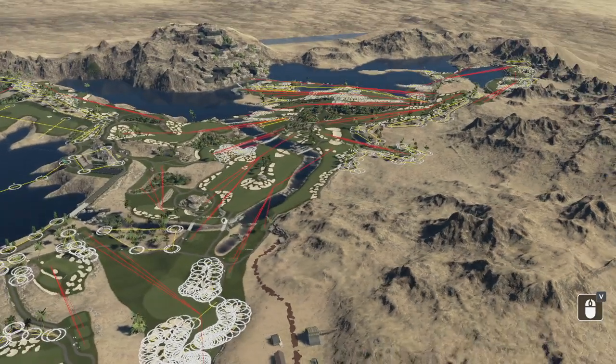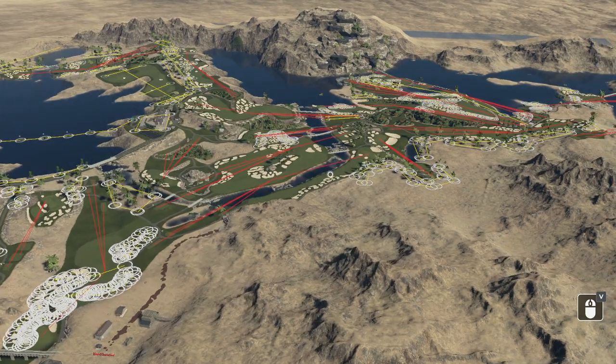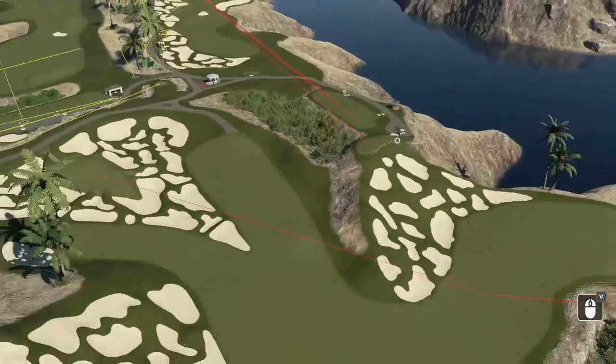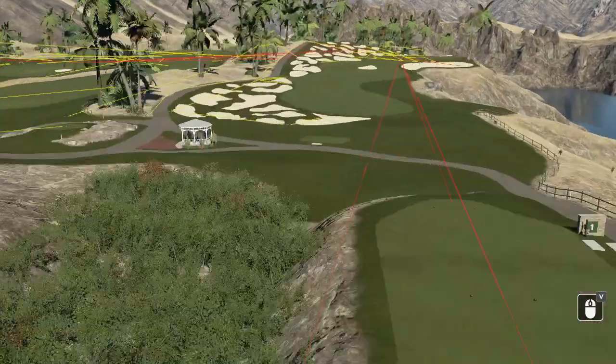Hello there everybody. It is Duff Designs and today I'm going to be taking a look at one of my recent courses I just finished up called the Canyon Club. I came into this with two goals: I wanted the most bunkers I could fit on a golf course, and I wanted this course to be extremely difficult — I wanted the best players in the game to have a challenge to shoot under par. To join the club, you have to shoot under par from the back tees to pin location one on high wind or higher.